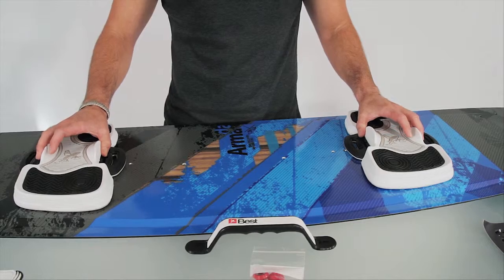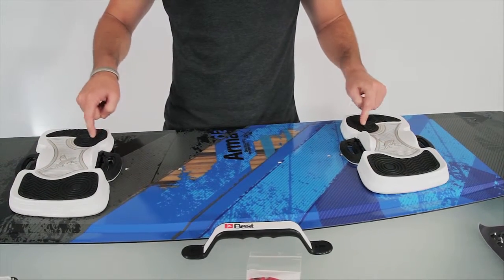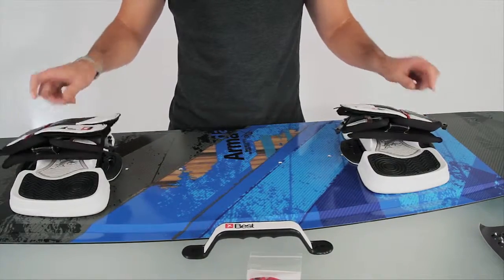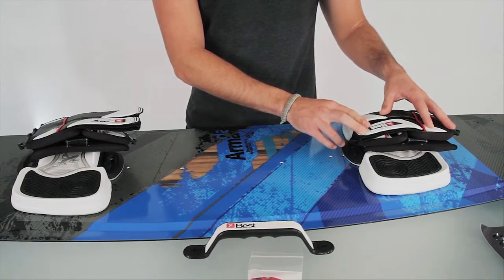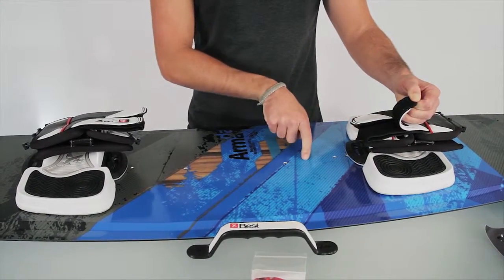I'll take my pads and straps and lay them over the inserts, using the big toe as the guideline for being in the center of the board. Next, I'll grab my straps and lay them over my pads. I can always associate which pad goes with which strap because I want my Velcro to open towards the inside of the board.